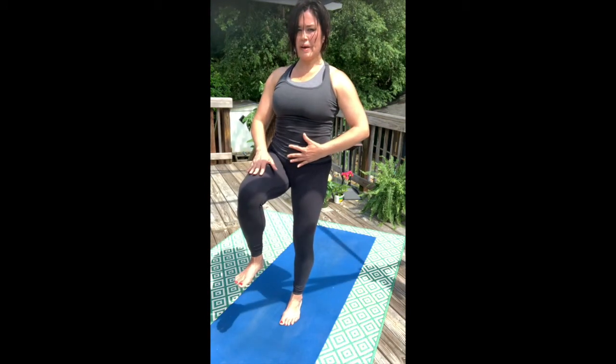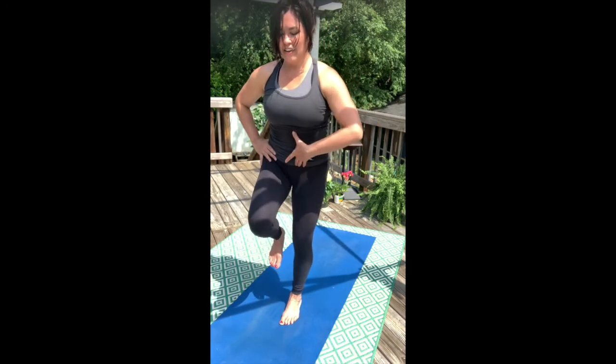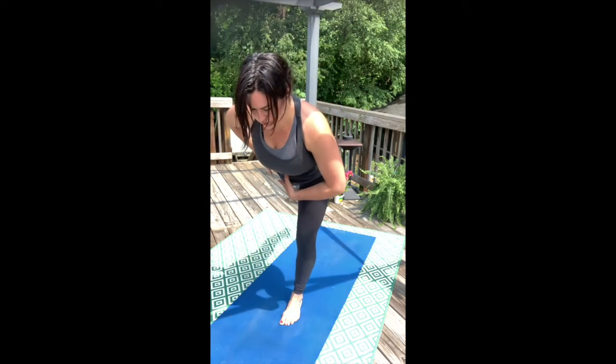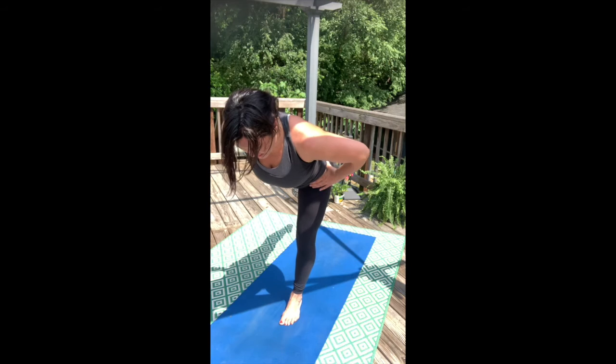The heel comes back even a little bit to help engage that hamstring. Soften your neck, your gaze, your inner thoughts, and your jaw. Continuing to pull up and in. Lift the front of your hips towards the ribs still. Push that right heel back, hinging over the left hip.